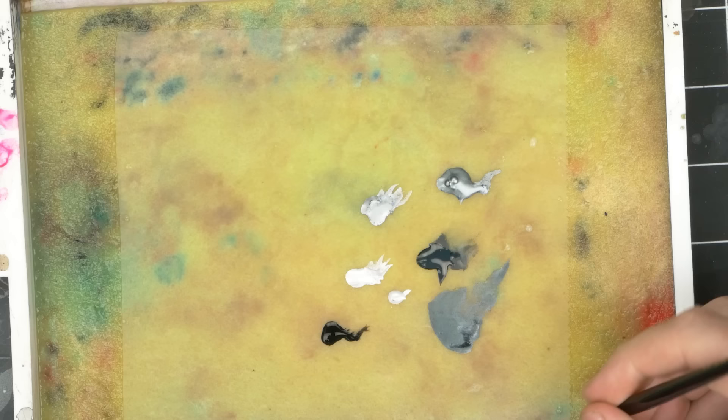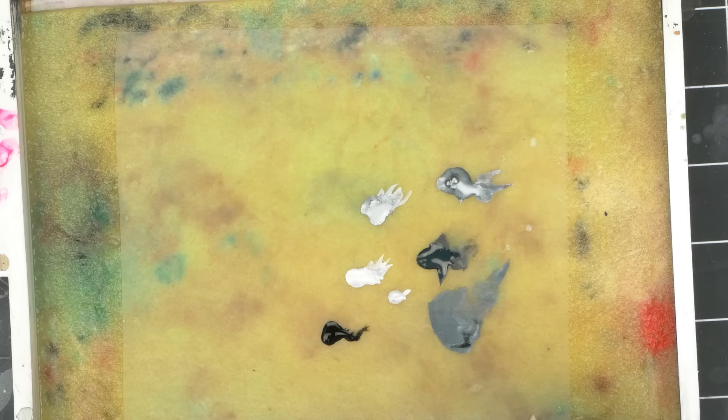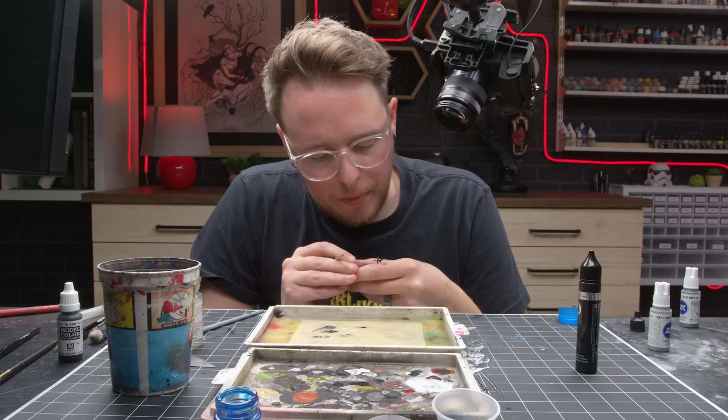And also trying not to knock over my X20A thinner that I am not putting a cap on. Of course now we lost that blue, so we'll just bring a smidge back after I dry this out.